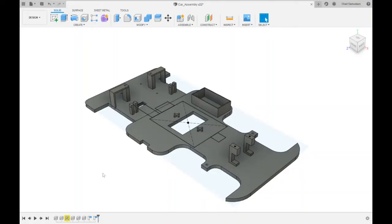Hey everyone, so in this part 1 of this video, I will show you the basic car design that I used for this self-driving car. Shown is the base of the car. In the center of the base, you'll see the basic specs and design of the Raspberry Pi that I used.